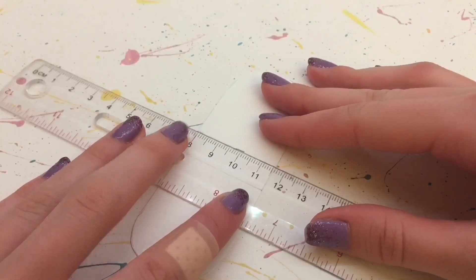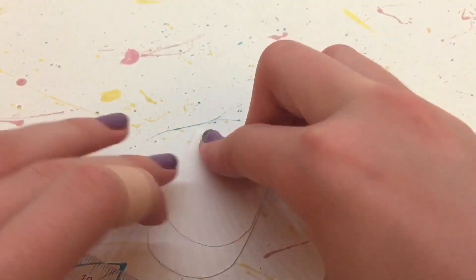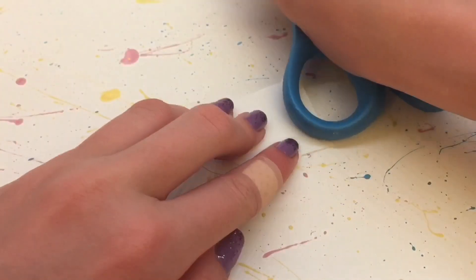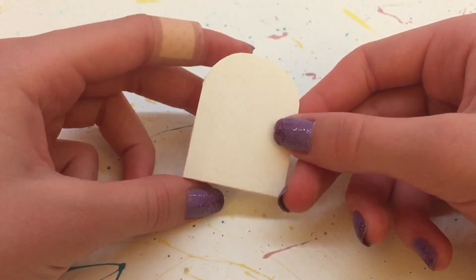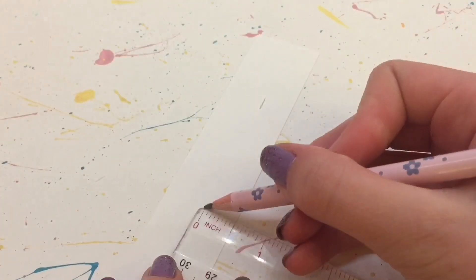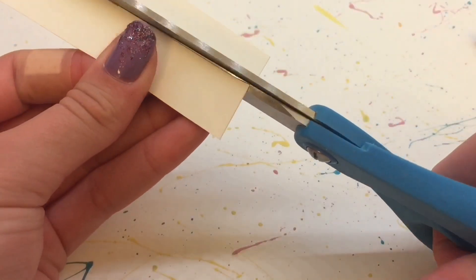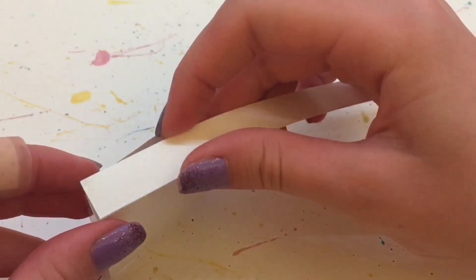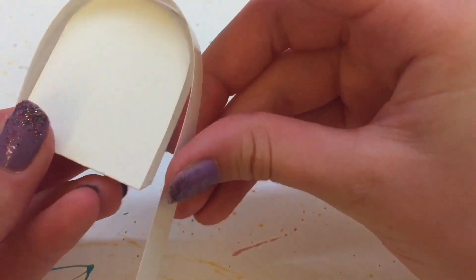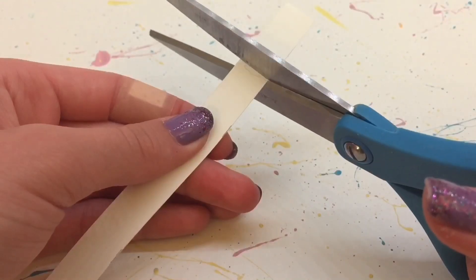Then I'm going to fold on the two lines, and I'm using a ruler to help me get a nice, straight fold. And then I use the back of my scissors to really make sure that fold is nice and creased. So you should have a shape that looks like this. Next, I'm cutting a strip that is a half an inch wide, and cutting that out. And you want to measure it around the backpack and mark where it ends, and then cut that.